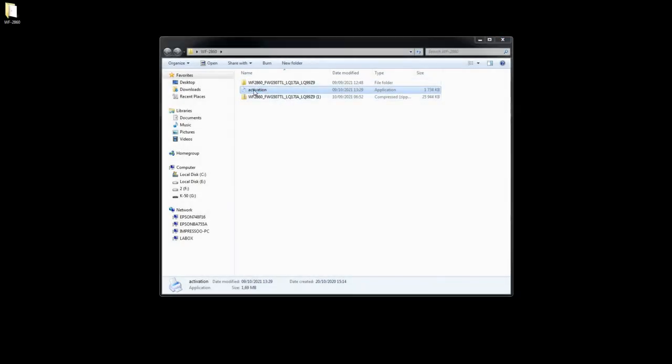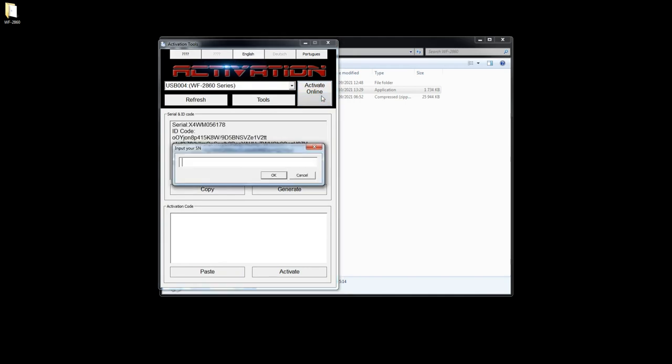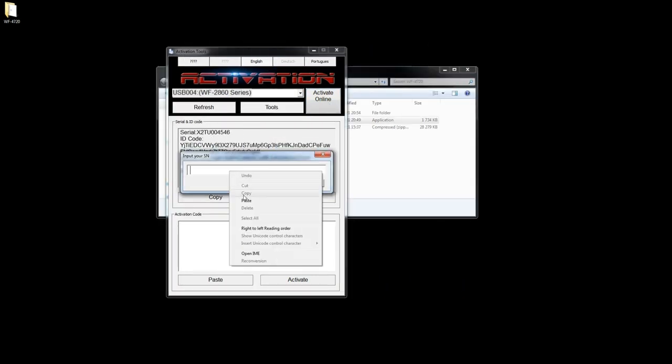Start the activation software. Choose English and select Activate Online. Paste the activation key and click OK.